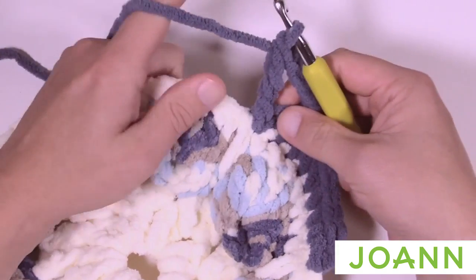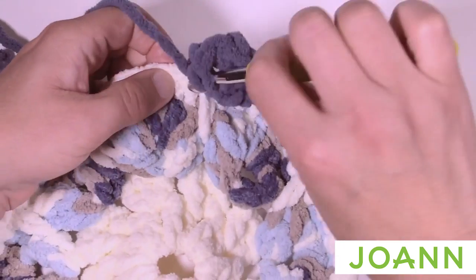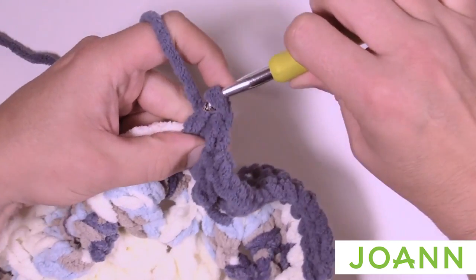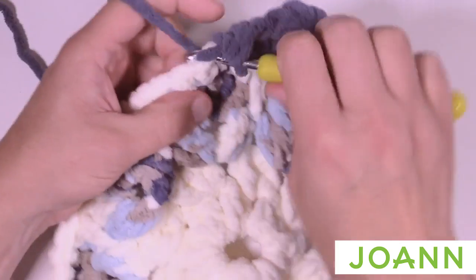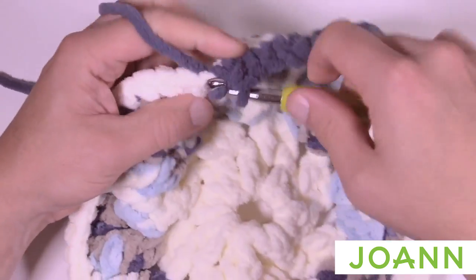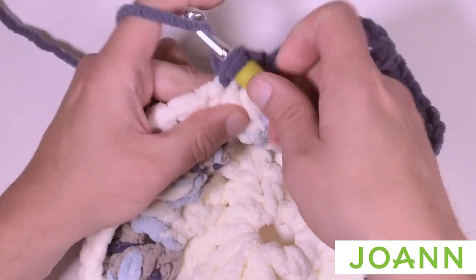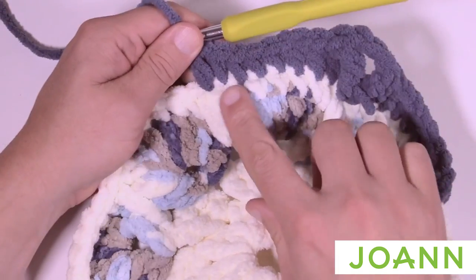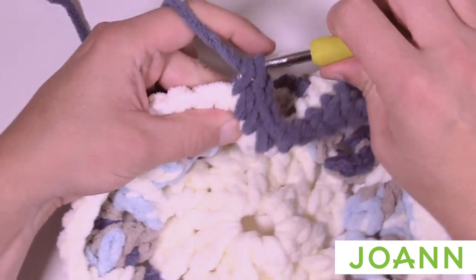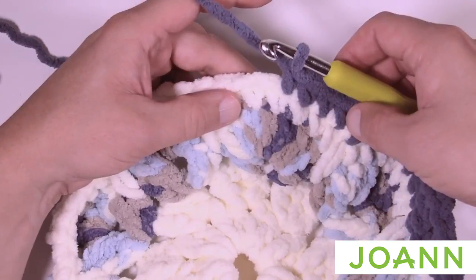Moving to the next side: there are two double crochets in a row — 1 and 2 — then a half double crochet, then the next four are single crochets: 1, 2, 3 and 4. You'll notice the next one is a long single crochet position — half double crochet there because these are sunk in a little bit, making up for the space. Then the next four are single crochets again: 1, 2, 3 and 4.